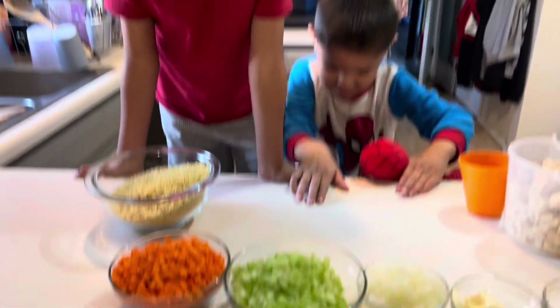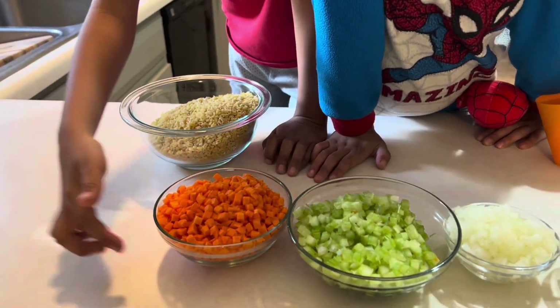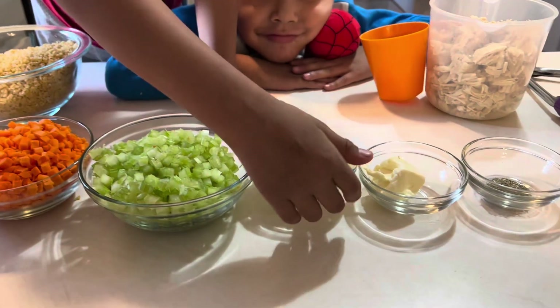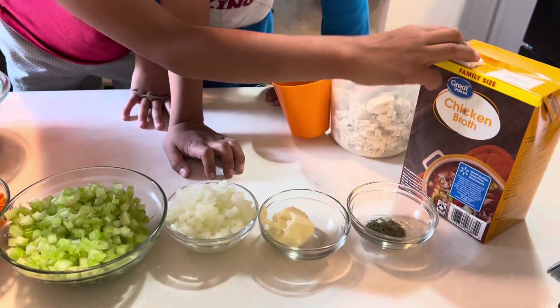Today we have alphabet noodles, carrots, celery, onions, butter, thyme, chicken, and chicken broth.